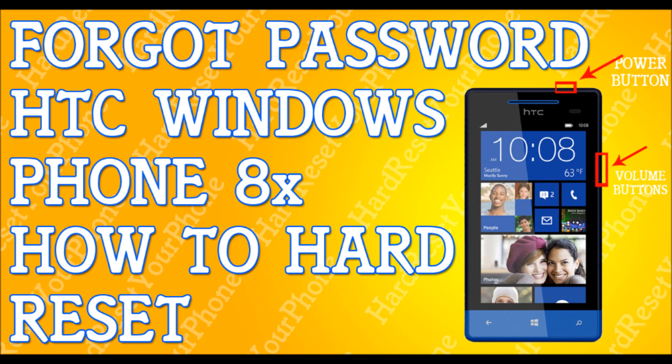Once you do this, the phone will reset itself — it will do what it has to do, and then that's it, you're done. That fast, that simple. How to hard reset your HTC Windows Phone 8X. Peace.